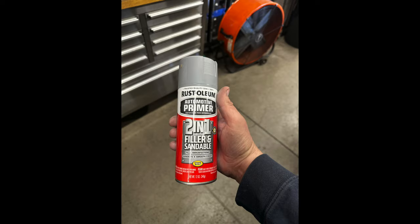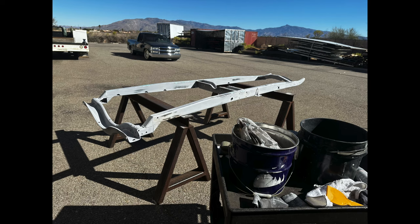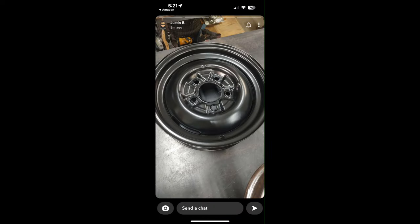Here's a picture of the high-build primer I got from the local Ace Hardware, and a few pictures of the frame between coats — wet sanding down the high spots, filling in the low spots. It actually worked pretty good. Here's a picture of the 750-16 tires and then the 550-16 tires for the front — I went for a big-and-little setup.